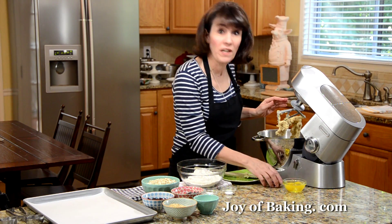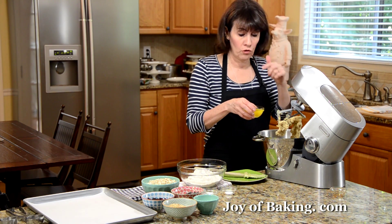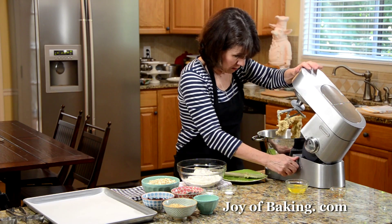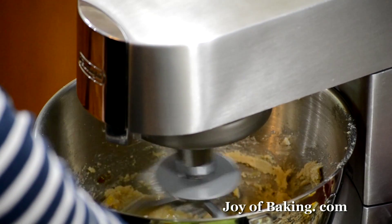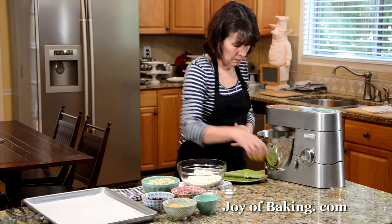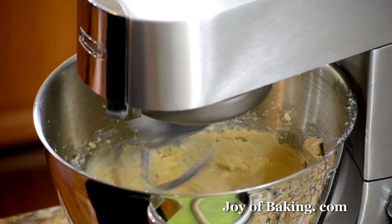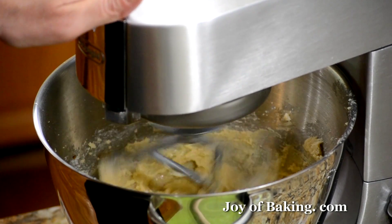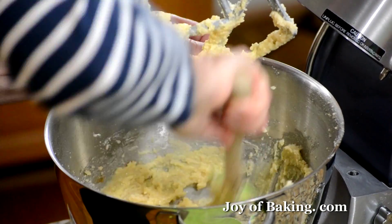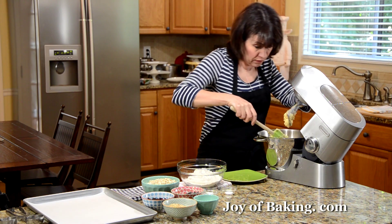Next we're going to add one and a half teaspoons of vanilla extract — try to use the pure, it has better flavor than the artificial. We'll also use two large eggs, at room temperature, added one at a time. Beat one in and then beat the second one in. Your batter may look a little curdled from those eggs, but don't worry about that — as soon as we add the flour it will smooth everything out.